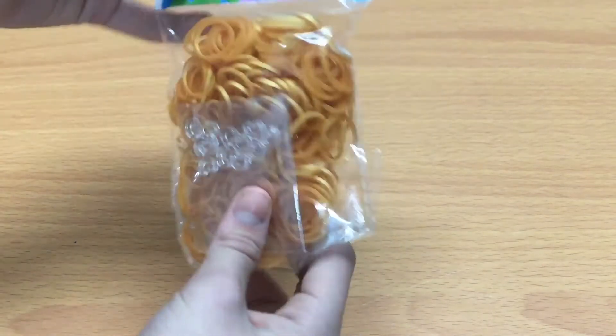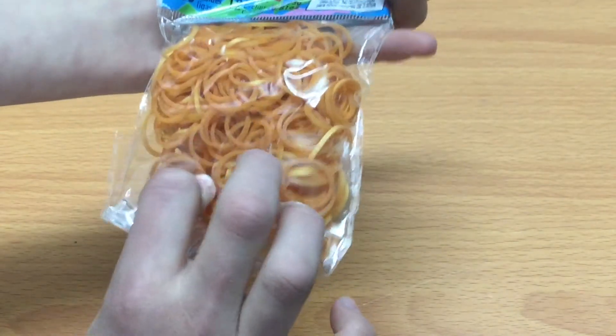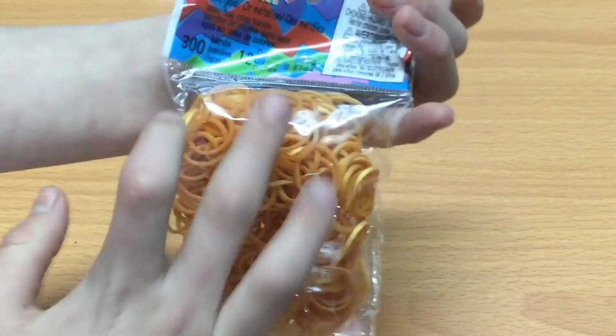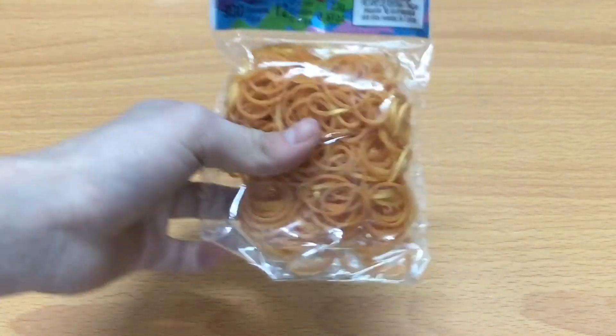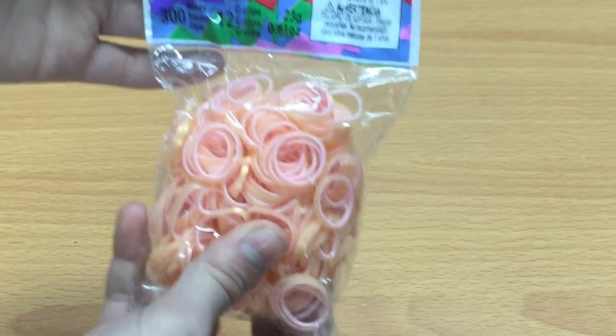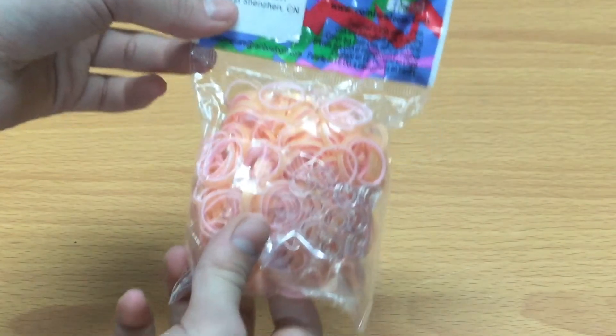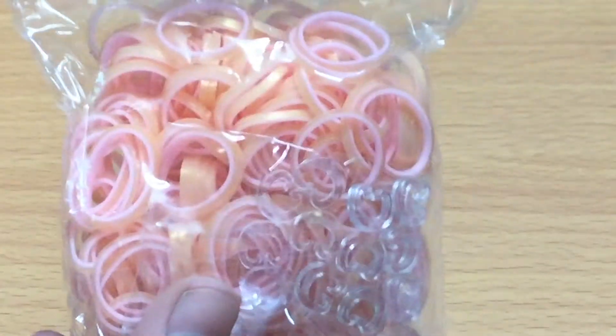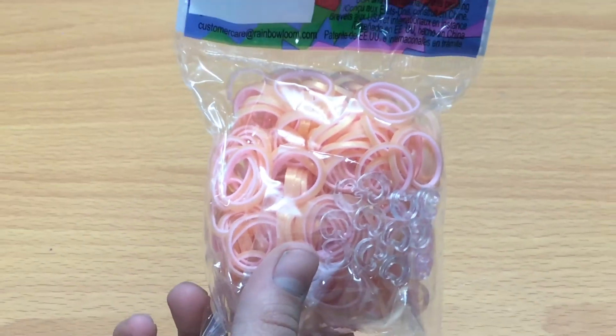These are all the special bands, you could say. This is a really nice type of gold. There's only 300 of them and 12 C-clips. These are really nice for bracelets. Then I got this — I got this baby Egyptian — wait, what is this called? I don't know. Baby pink Egyptian colors. That is really pretty. Let me just zoom this up. Wow, it's really nice.